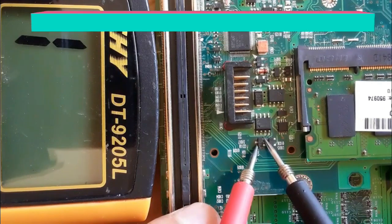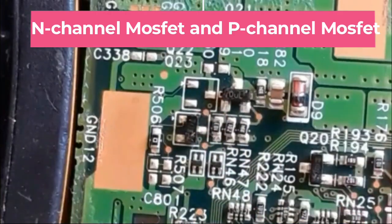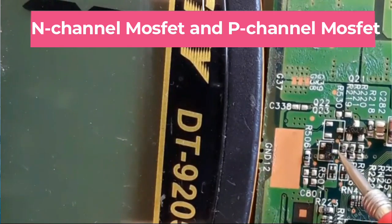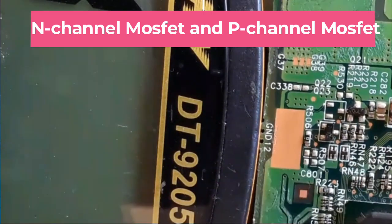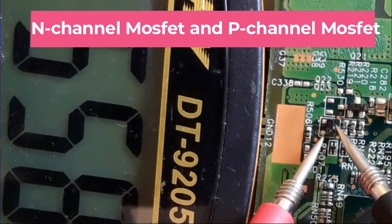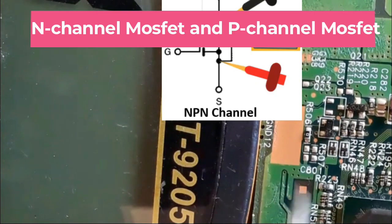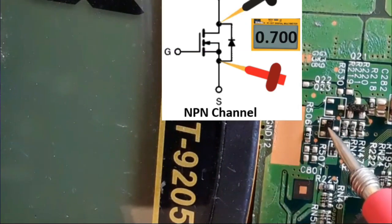These two MOSFETs are N-channel MOSFETs — swapping the probes gives no reading. Here we have more MOSFETs to check. Let's check: gate, drain, and source. Check between source and drain: no reading. Swap the probes — we get a reading, which means this is an N-channel MOSFET, because we put the red probe on the source and the black probe on the drain. I hope the second MOSFET will be a P-channel MOSFET.